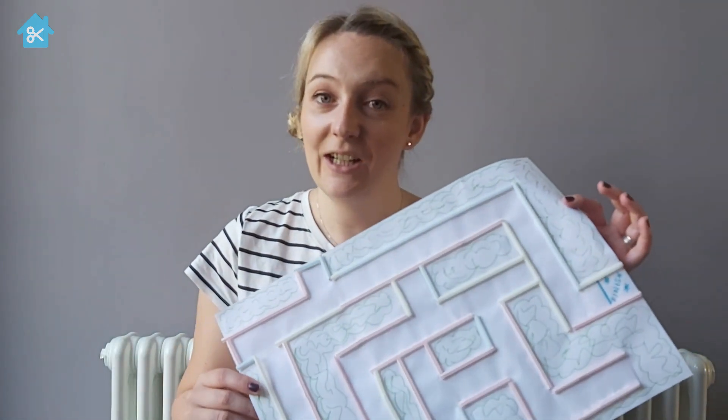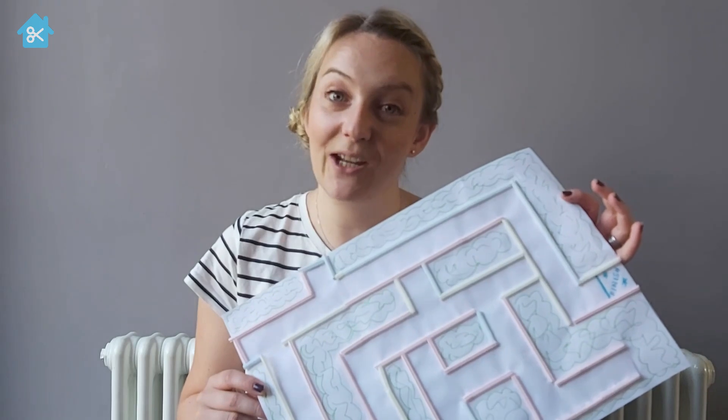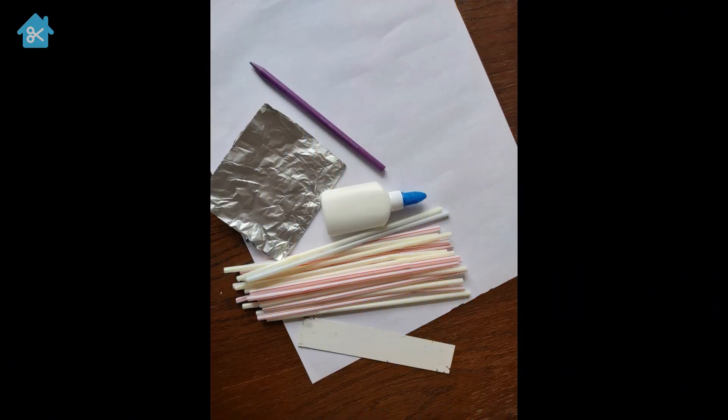Hi, welcome to Make and Pray. Today we're going to learn how to make our very own maze, and while we're doing that we're going to have a bit of a think about God helping us to choose the right direction, maybe when we're a bit unsure. So let's get making our maze.